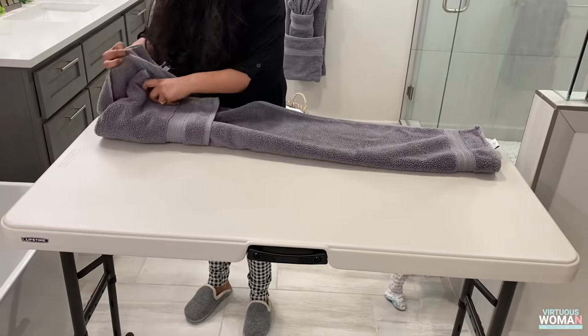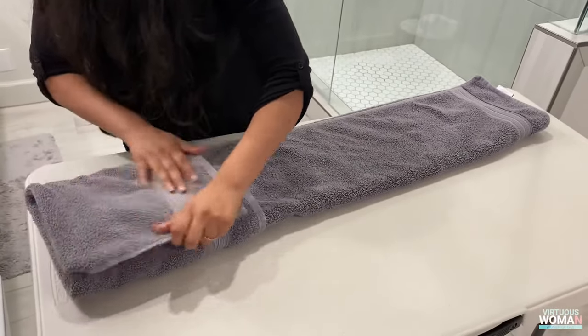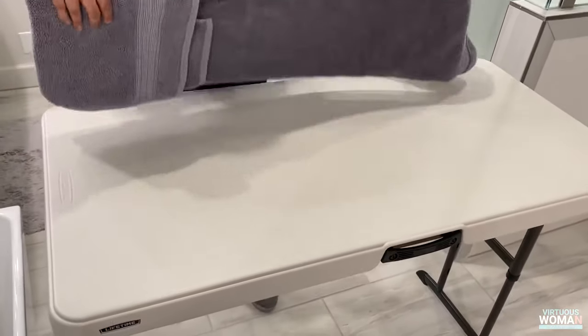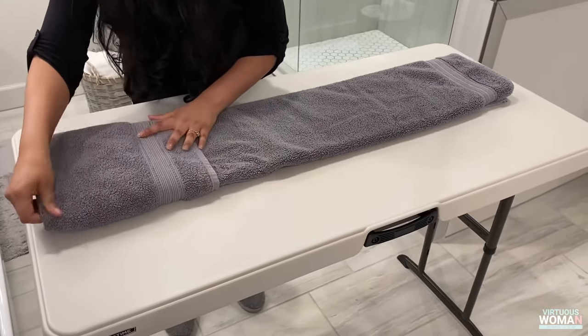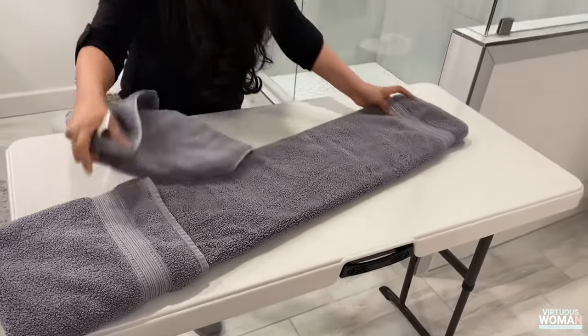This next part is crucial: take the bottom corner of the top portion of the towel and fold it under the bottom section of the towel underneath. This will allow our towel fold to stay intact. Straighten out the corners again and flip it over.